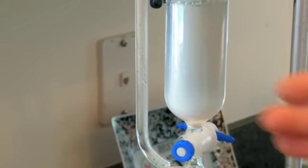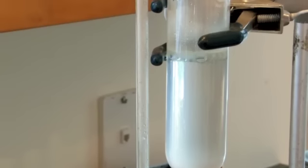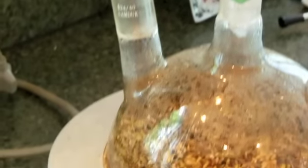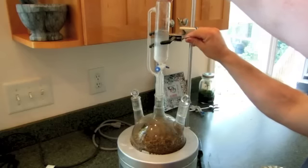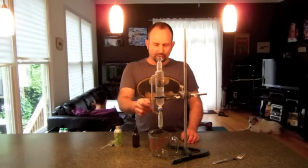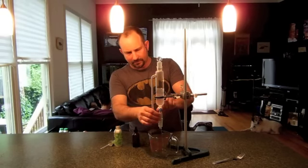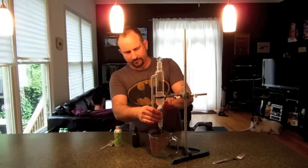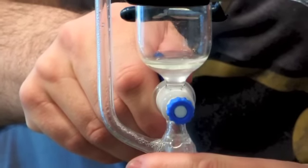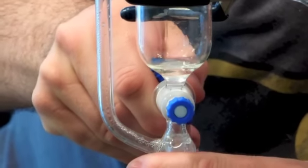I've just turned the heat off and you can see there's some cloudiness developing here — that's the oil in the water, kind of a hydrosol. And here's a nice layer of lavender oil. It's best not to overheat the lavender because it will burn and taint the fragrance of the oil. It's been a couple of hours now and this has cooled right down to room temperature. The oil has separated at the top and we're going to open the valve here and separate out this hydrosol.